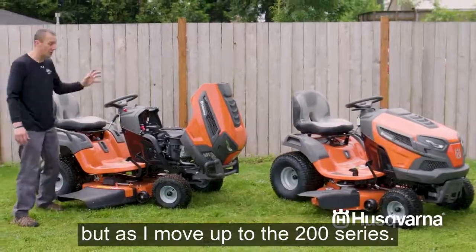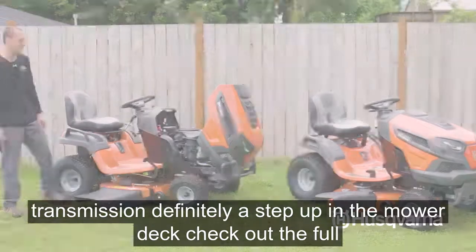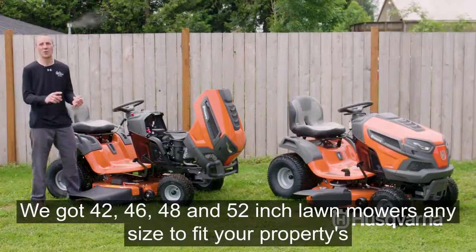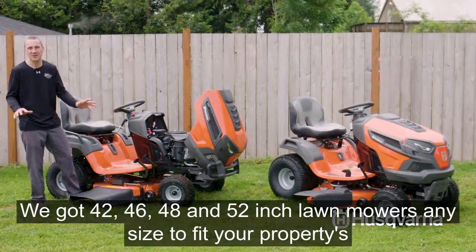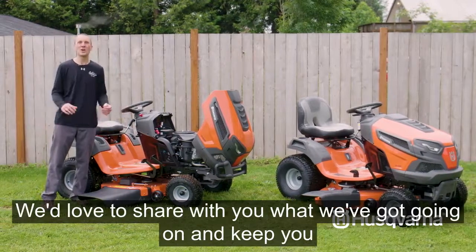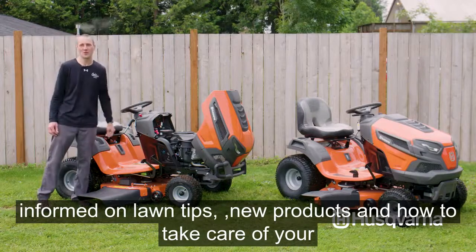As you move up to the 200 series, you'll notice the brush guard, the Kawasaki engine, the better transmission — definitely a step up in the mower deck. Check out the full line of Husqvarna riding mowers at Carl's Mower and Sauer. We've got 42, 46, 48, and 52-inch lawnmowers to fit any property. Don't forget to subscribe to our YouTube channel for lawn tips, new products, and equipment care.